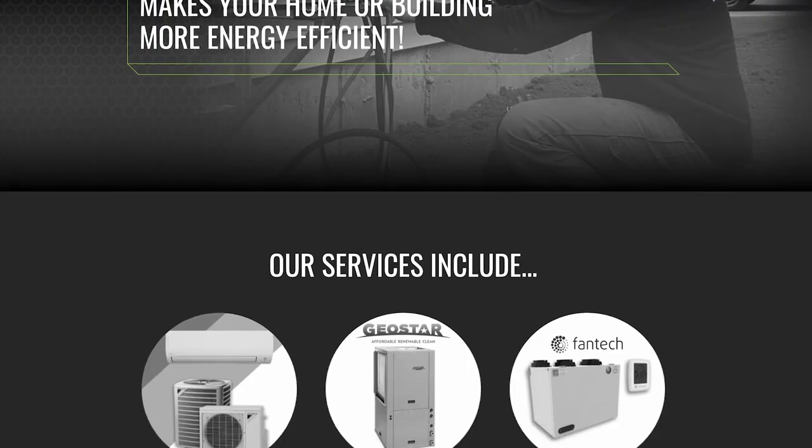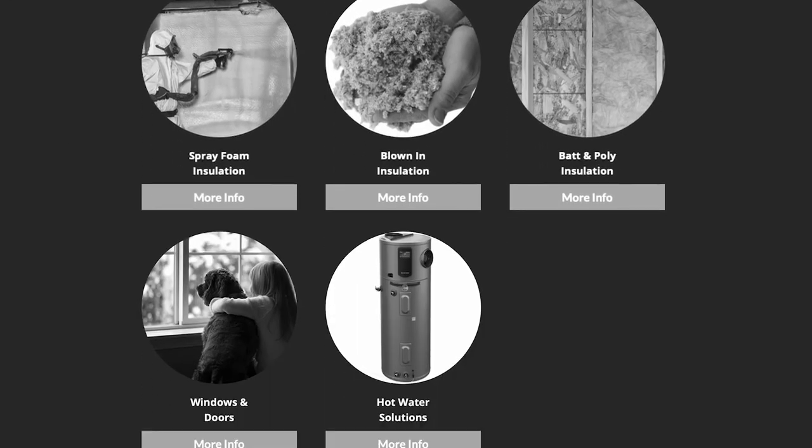We hope this video has been helpful for you. If you'd like to learn more about this or any other energy-efficient products and services that we offer, go ahead and check out our website or give us a call to speak to an energy advisor. And remember: start small, think big, and keep living the Greenfoot lifestyle.